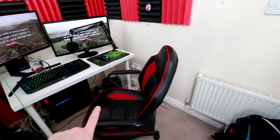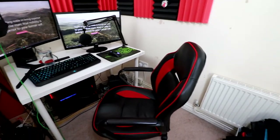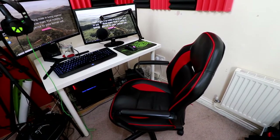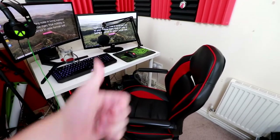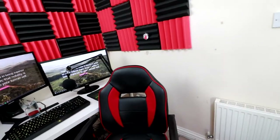And then obviously there's the chair - it was 60 pounds from Argos. It works for what I need. I didn't really want to spend 300 pounds on a Secretlab or DX Racer chair, so if anybody wants to give me one to review, feel free. The one downside is it doesn't go all the way up to my head or neck.